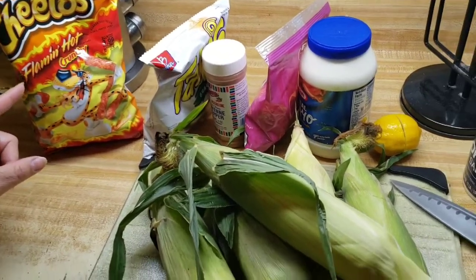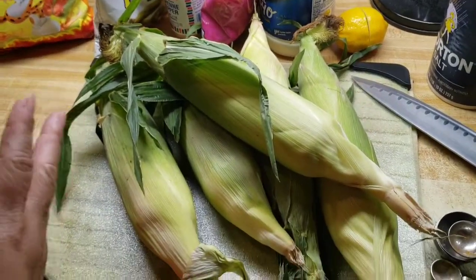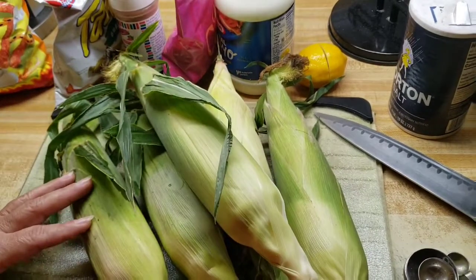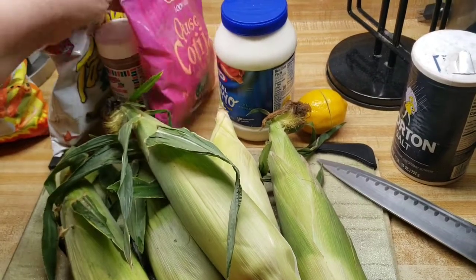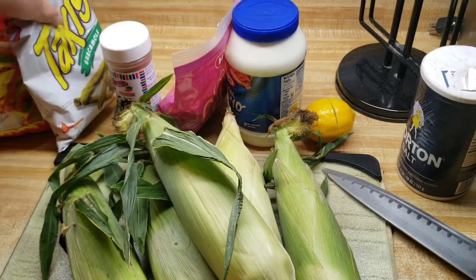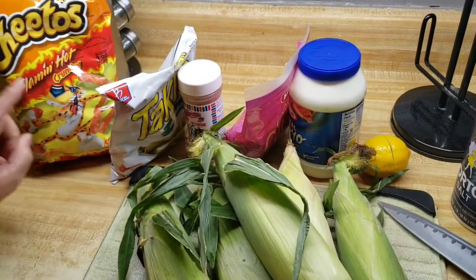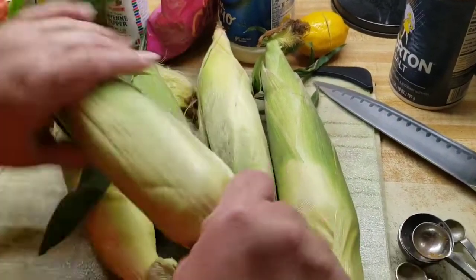Ahora voy a estar preparando unos elotes mexicanos de calle muy a mi manera, voy a preparar tres con estos poquitos ingredientes. Tengo elotes frescos, voy a usar una cucharita de sal, tengo un limón, mayonesa, queso cotija, cayenne pepper, y tengo una bolsita de takis de sabor a guacamole y una bolsa de hot cheetos.